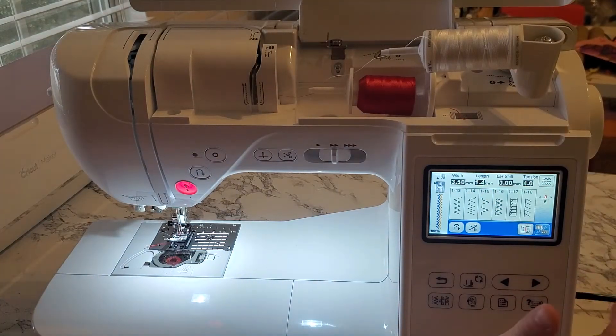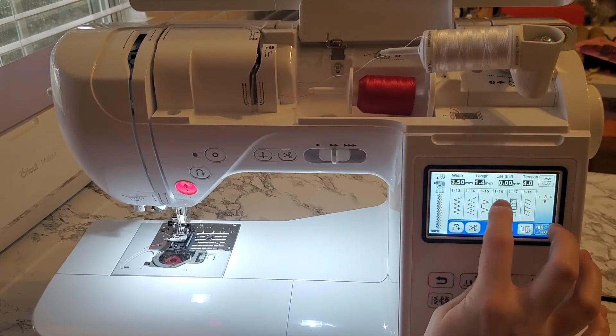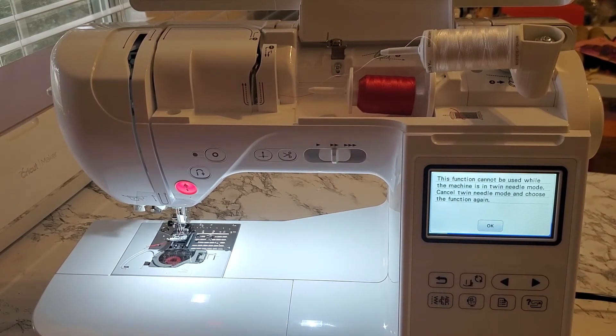Now let's pick an overcasting stitch to show what happens with an incompatible stitch. An overcasting stitch is not going to work with the twin needle — it just gets way too complicated. The machine will tell you: 'The function cannot be used while the machine is in twin needle mode.' You can obviously sew single needle, but not twin needle with this stitch.